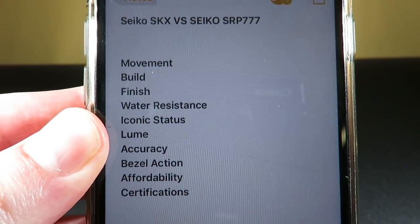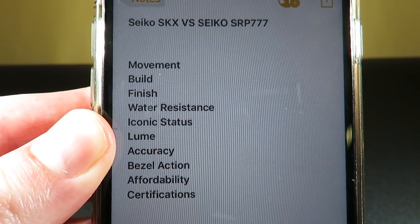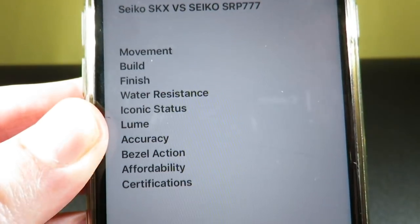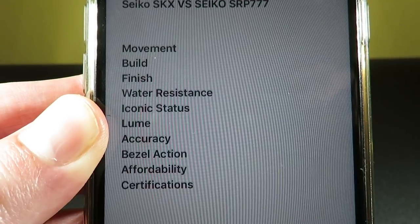The only way to do this is to rate them 1 through 10 based on 10 different factors. We're going to be looking at the movement, build, finish, water resistance, iconic status, loom, accuracy, bezel action, affordability, and certifications. Let's jump right into this one.